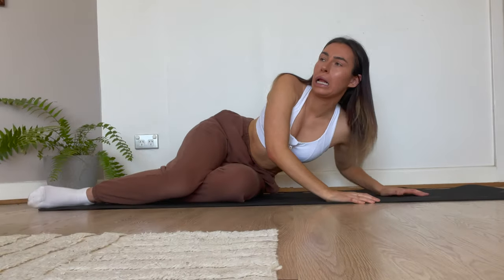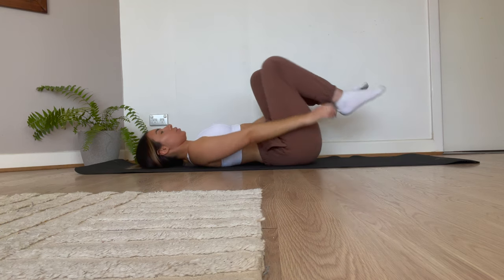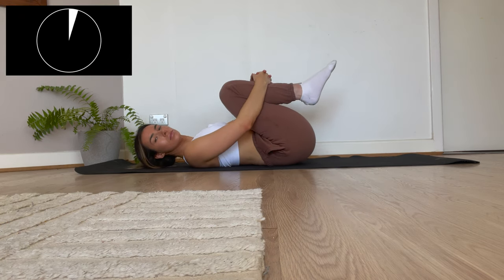Hello guys and welcome back to my channel. If you're new here, my name is Renee and we are going to be doing a debloat stretching routine. So we're just going to jump straight into it.